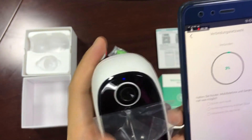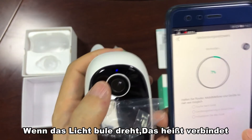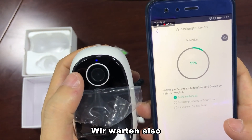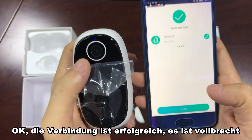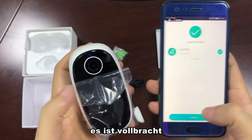Click to connect and please wait a moment. The light turns to blue, which means it is connecting. Connecting is successful — it is done.